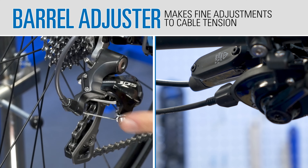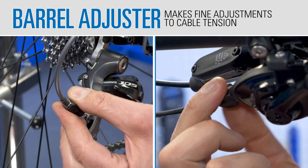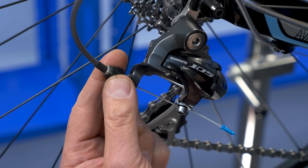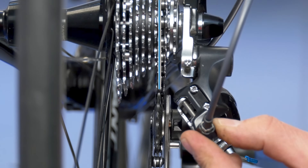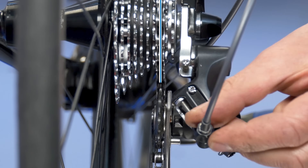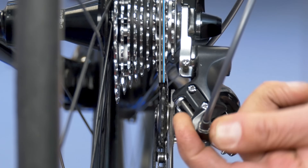Barrel adjusters can be located at the derailleur body or the shift lever. They are used to correctly adjust the shifting between cogs. Unthreading or turning the barrel adjuster counterclockwise effectively shortens the cable, moving the G-pulley to the left or inward. Turning the barrel adjuster clockwise effectively lengthens the cable, moving the G-pulley to the right or outward.